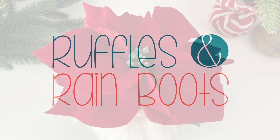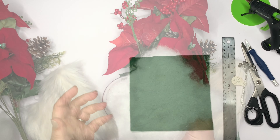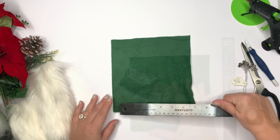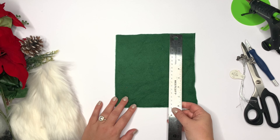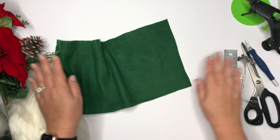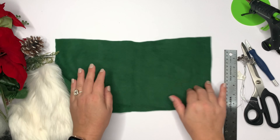I'm going to be using some fleece fabric, fur, and a bunch of poinsettias. Some kind of weight and some kind of fill. I'm also going to use elastics and twine, along with a glue gun, razor or exacto knife, scissors.